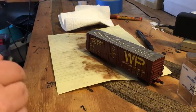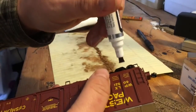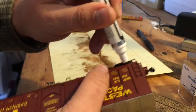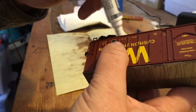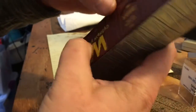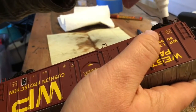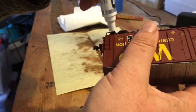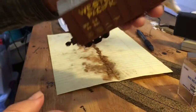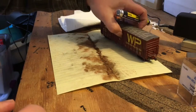Next I take the rusty rail paint pen — since I didn't like the way it looked on my track — and paint the trucks with it. You don't need to be graceful, just paint it on there. This is good for weathering because the weathering powders will stick to the paint. Sorry about the bad lighting, but I'll take some pictures when it's done.